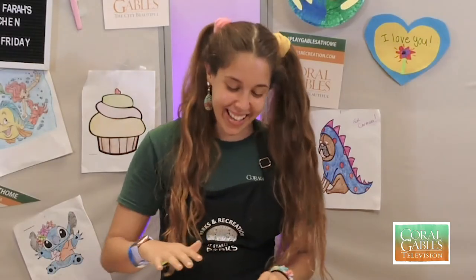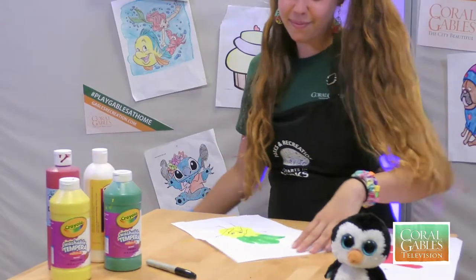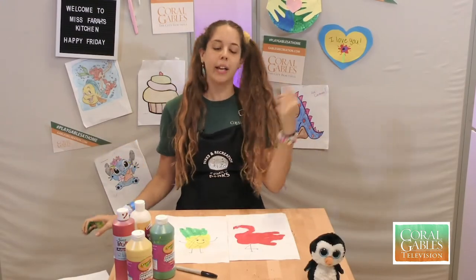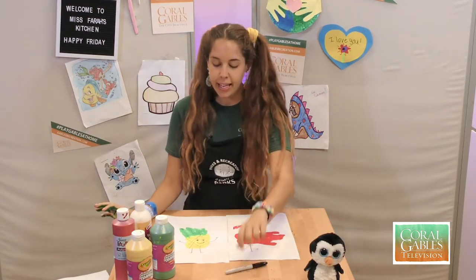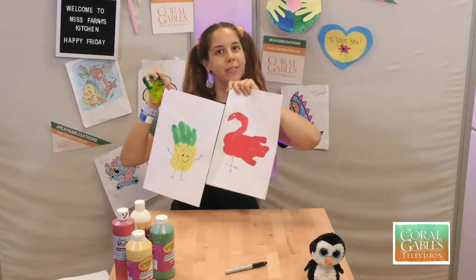You want some magic, kids? Check this out — we're going to take our paintbrush, and bam! So once we're done making the shapes of our pineapple and our flamingo, go ahead and take a Sharpie. You guys can design their legs and their faces, and I added googly eyes to give them nice little faces.